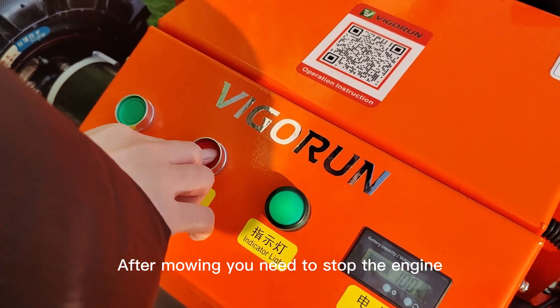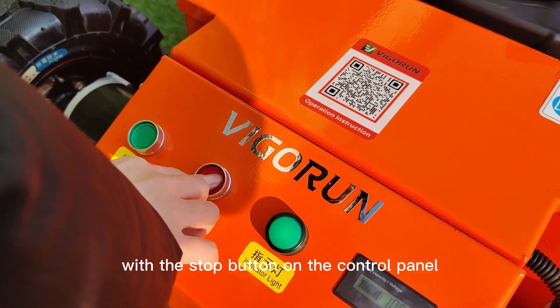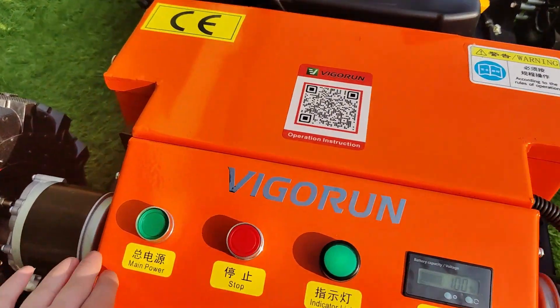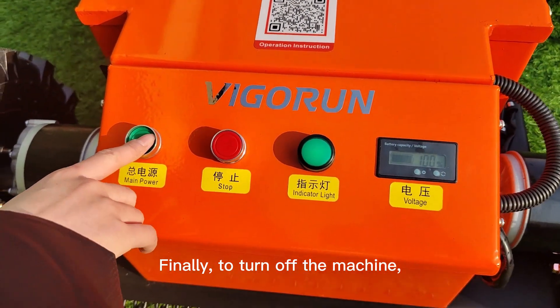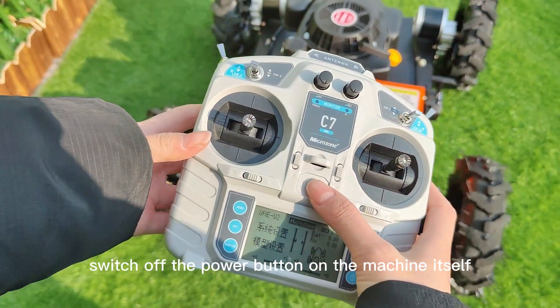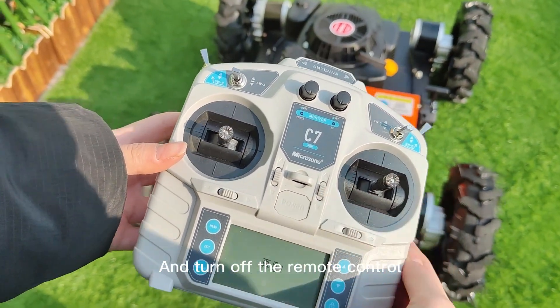After mowing, you need to stop the engine using the stop button on the control panel. Finally, to turn off the machine, switch off the power button on the machine itself, and then turn off the remote control.